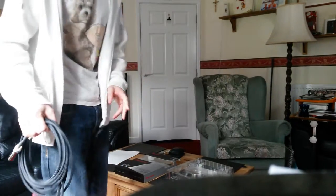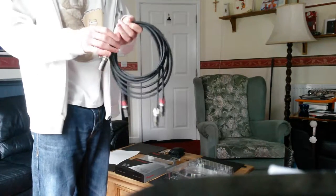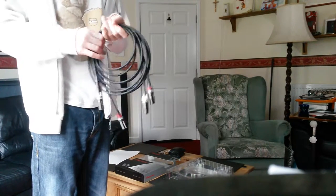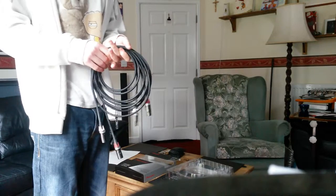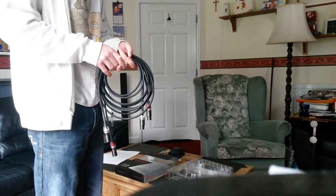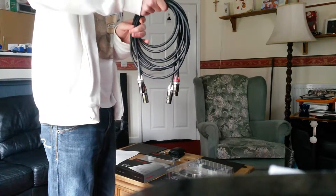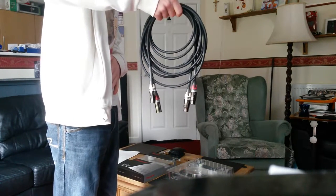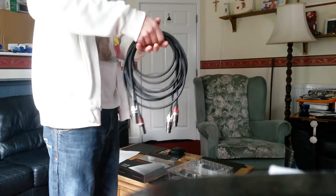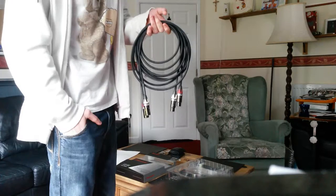This is the first part of three videos. The next one I'll be doing the digital RCA leads, which are two meters. If you like this video, give me a thumbs up and come subscribe to my channel — there'll be a big run of music-based content on my YouTube channel now.